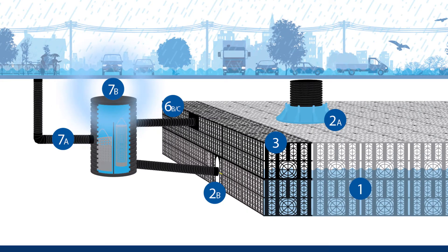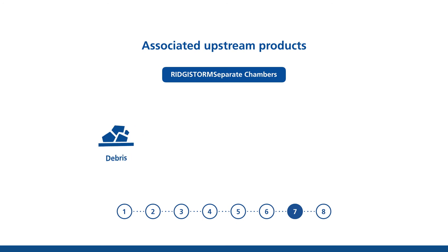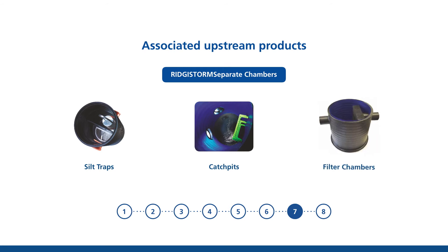Then choose an associated upstream chamber. Registorm's separate chambers prevent the ingress of debris, silt, organic and other particles into the PolyStorm structure, extending its useful life. The range includes silt traps, catch pits and filter chambers.